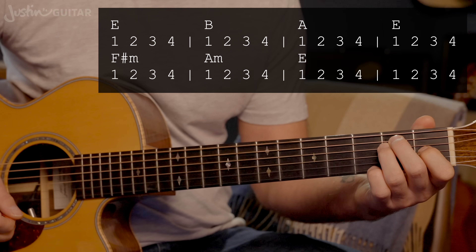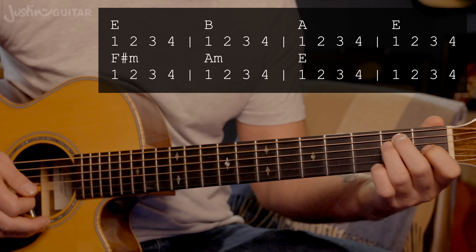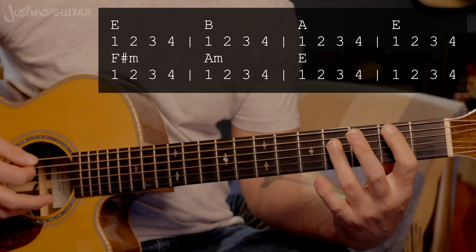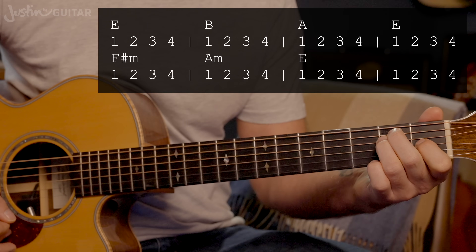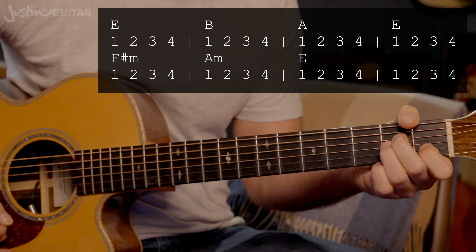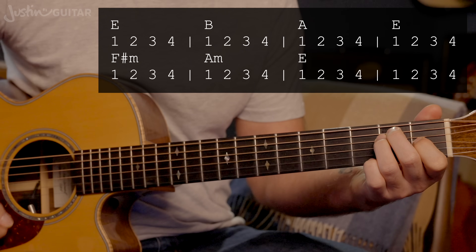We start the song with what I'd call a chorus, although it only appears at the start and end of the song. It starts on an E chord — so E chord, B chord, A chord, E chord land, F sharp minor, A minor plans, then E chord for two bars.